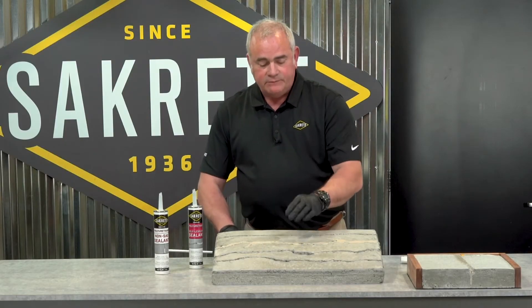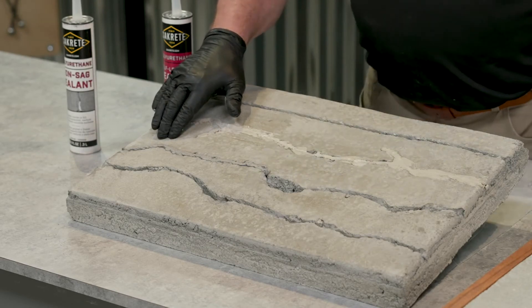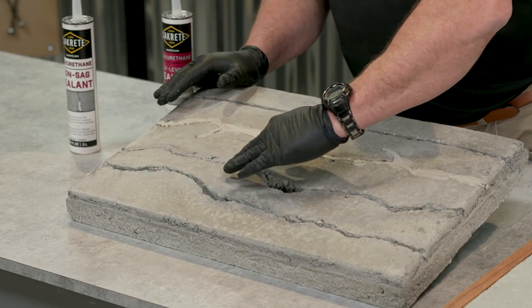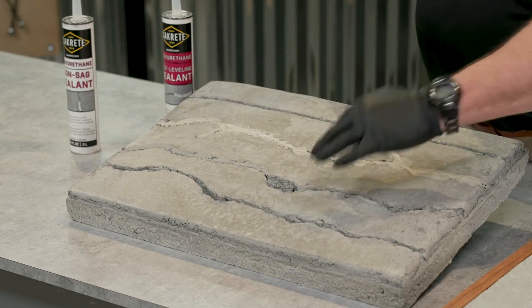There — see, it went in there very neatly. It's a nice concrete color. The beauty of this being water-based is I can just wet my finger and perfect my repair. I love this stuff. It is true concrete caulk.